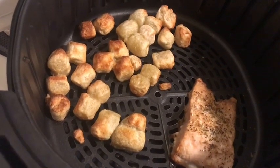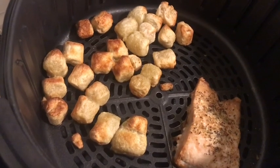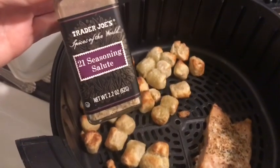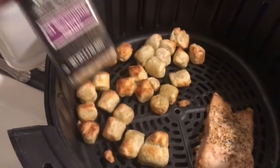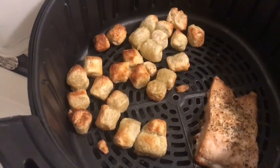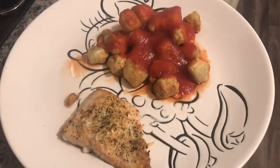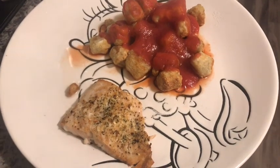Ten minutes later, here's what the salmon and the cauliflower gnocchi look like. The gnocchi are perfectly golden brown and crispy, and the salmon is perfect. I ended up putting some Trader Joe's 21 Seasoning Salute on the salmon, and now I'm just going to toss the gnocchi with a bit of pasta sauce.